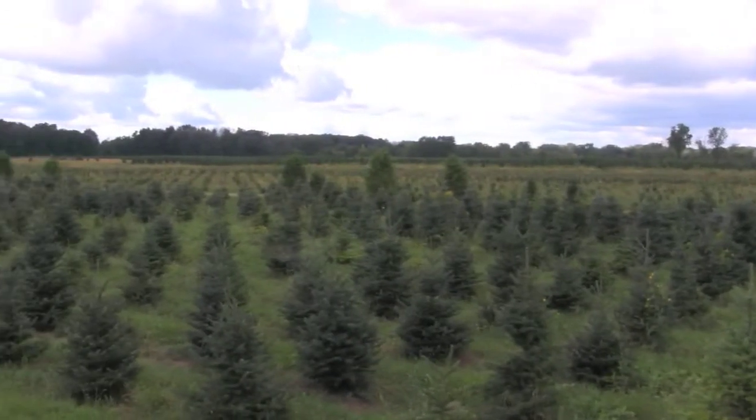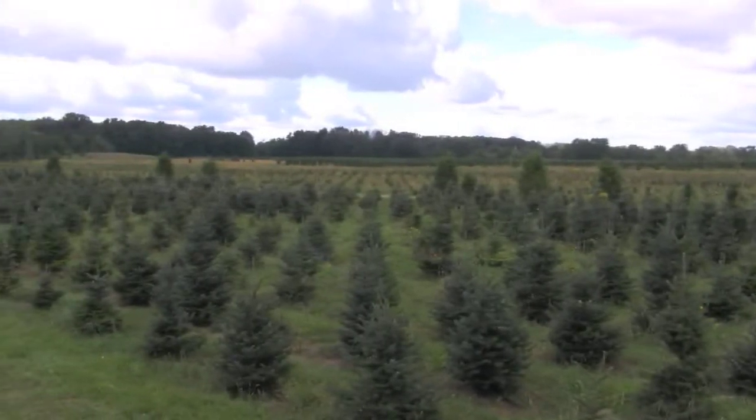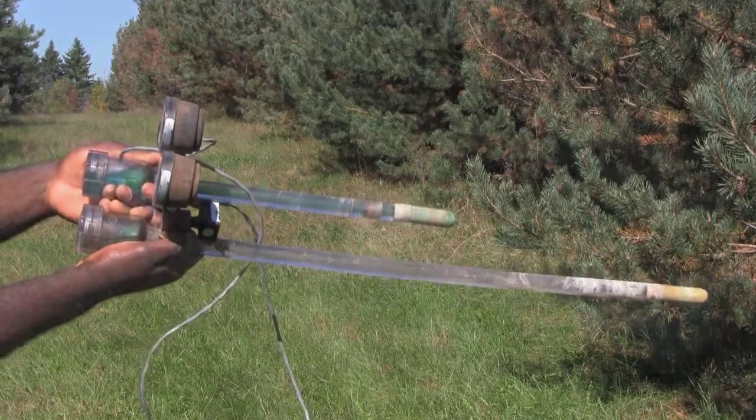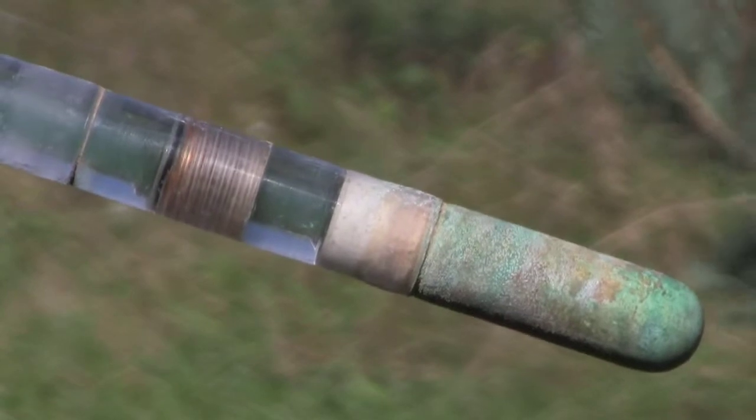A soil moisture tensiometer is a device used to measure the soil metric potential, which is basically the amount of vacuum that tree roots are applying to absorb water from the soil. A tensiometer has three basic parts: a ceramic tip that is in contact with the soil, a long plastic tube, and a vacuum gauge.